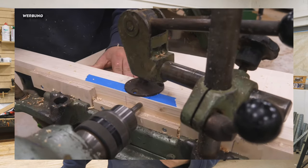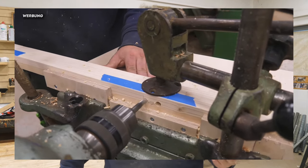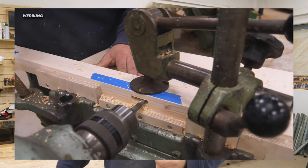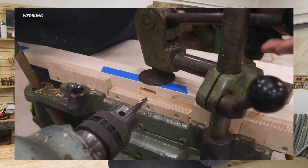Here you can see an excerpt. You can see the mortise drilling machine again, milling a longitudinal hole so that you can then connect a piece of wood very solidly with the corresponding connector or counterpart.